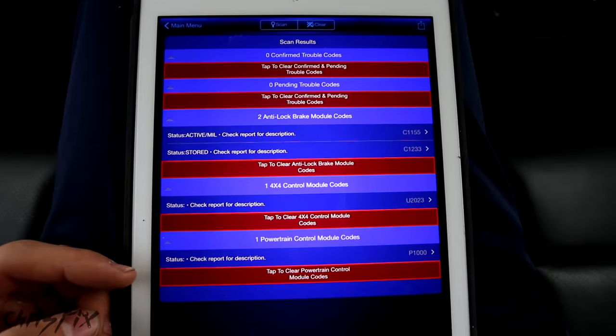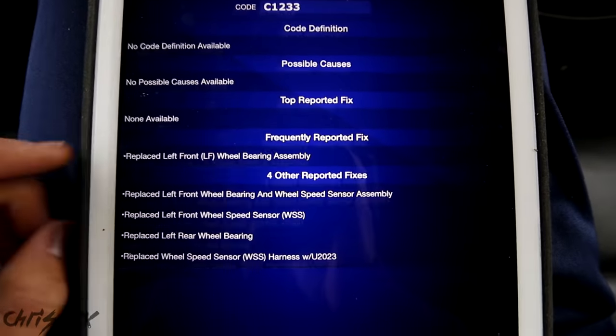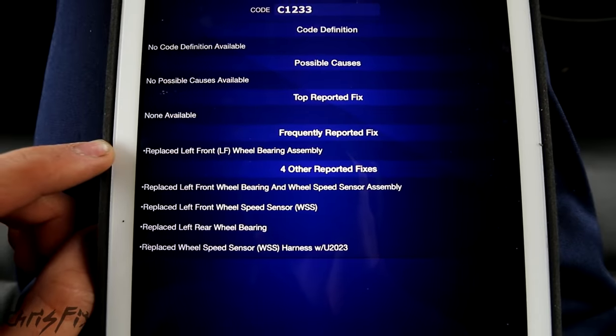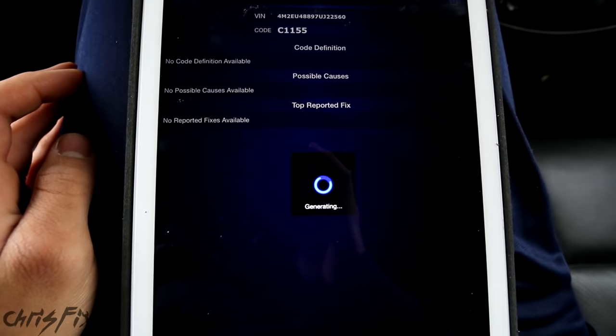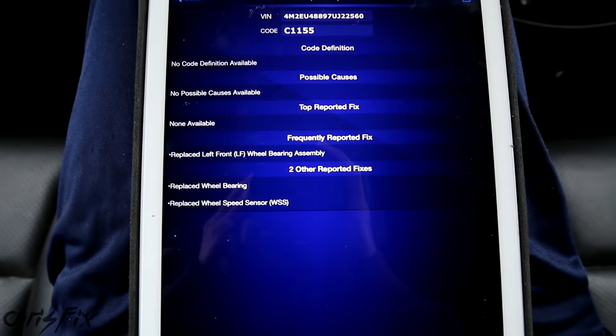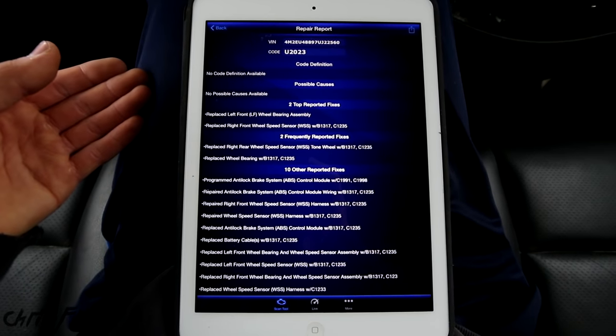So we have a few codes to check out. Code C1233 — you can see the frequently reported fix is to replace the left front wheel bearing assembly. The other one is C1155, left wheel bearing assembly replacement again. So using a scan tool on more advanced vehicles is a possible method to check the wheel bearing.